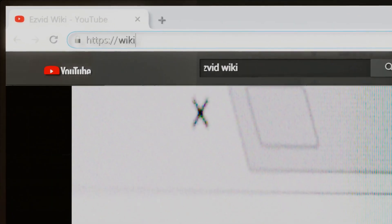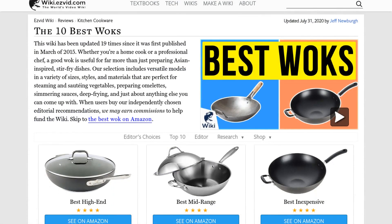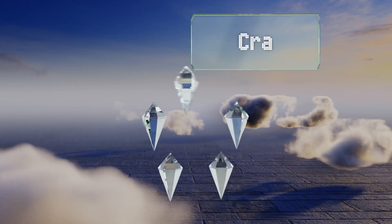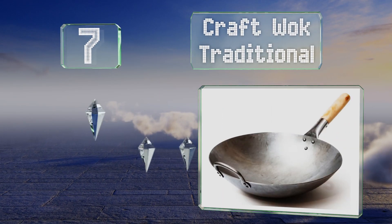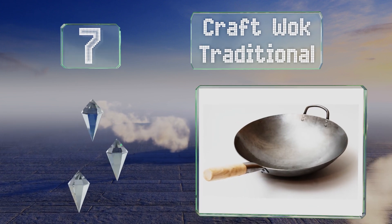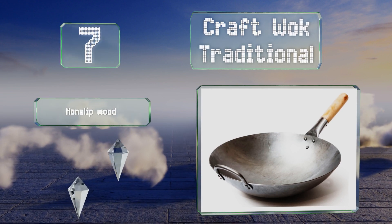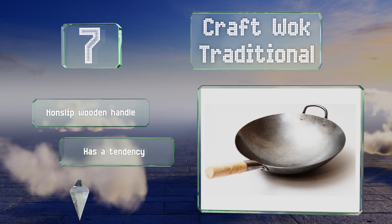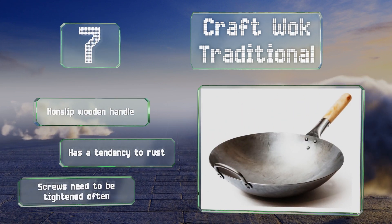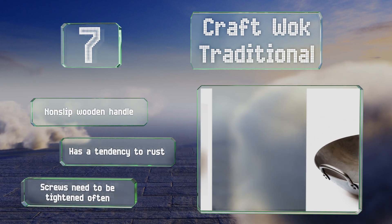At number seven, hand hammered from commercial-grade carbon steel, the Craft Wok Traditional has a 14-inch diameter and a rounded base that makes it suitable for deep frying and preparing soups. The seasoning instructions are somewhat confusing. Though it's equipped with a non-slip wooden handle, it has a tendency to rust and the screws need to be re-tightened often.